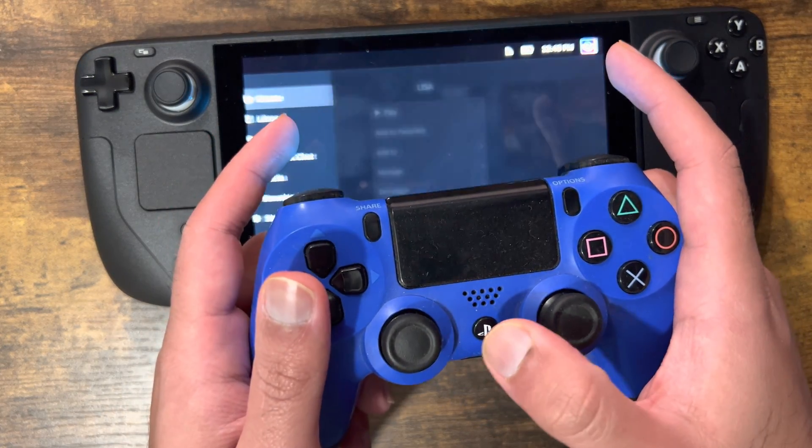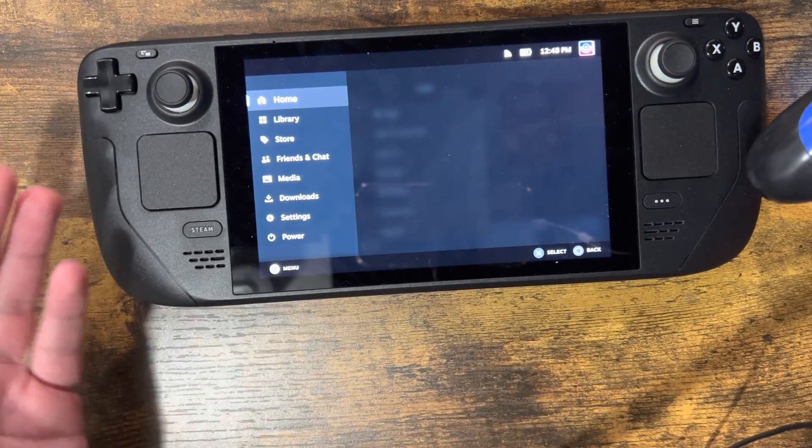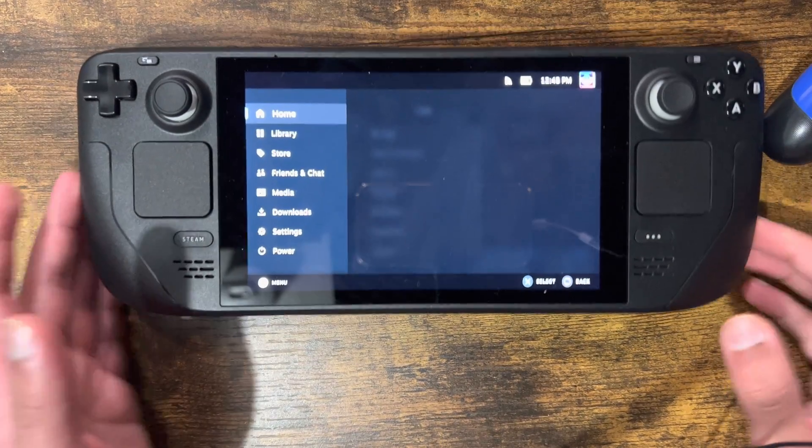I could probably press this one — yep. I think if I press this one it'll open this — yeah. So you can do essentially everything with this that you would be able to do with your Steam controller in general.